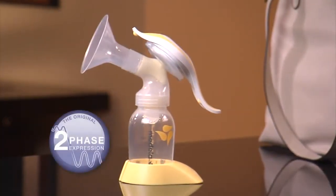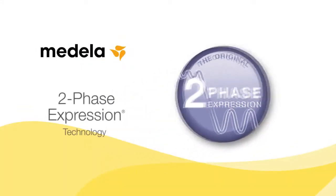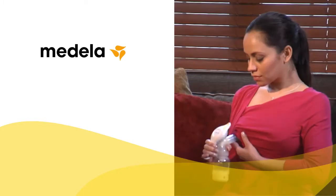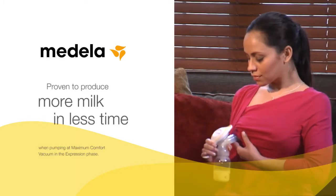Since I do stay at home, I just need something quick and easy, and that is exactly how I would describe the Harmony pump. Harmony is the only manual breast pump with research-based two-phase expression technology that mimics a baby's natural nursing pattern. It's proven to produce more milk in less time.